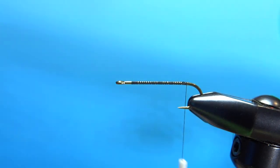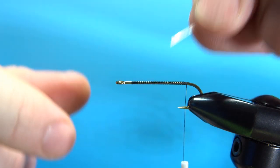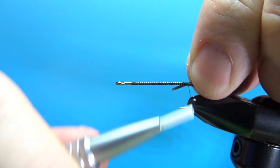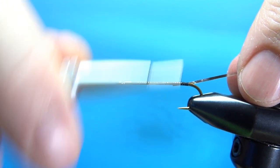Now the first component we'll want to tie on is our tinsel. This is a medium mylar silver gold. I'm going to tie it with the silver side toward the hook so that when I flip it and wrap it, we will be looking at the silver. So go ahead and catch this in.